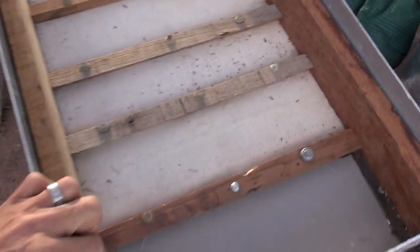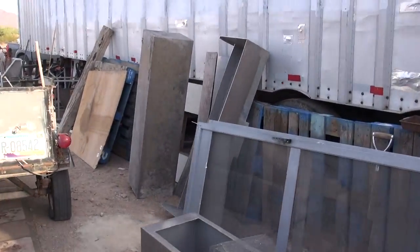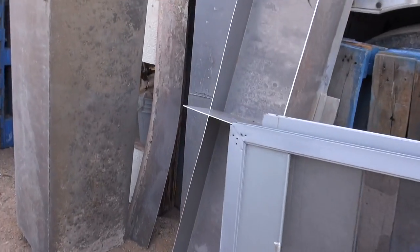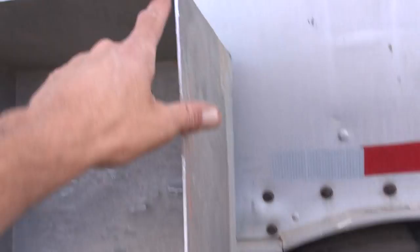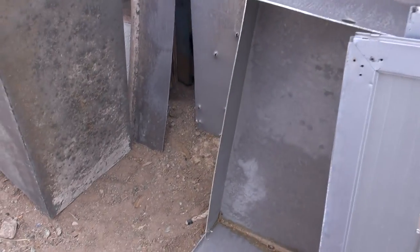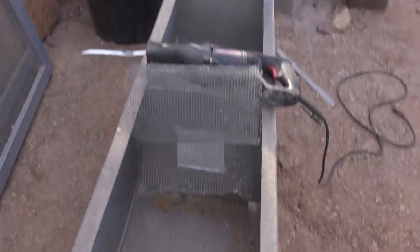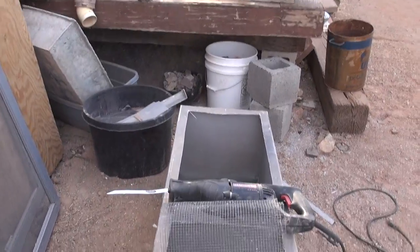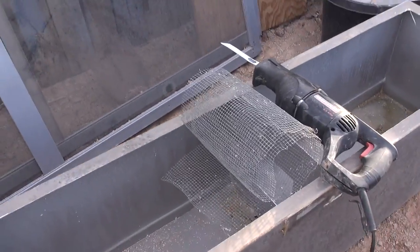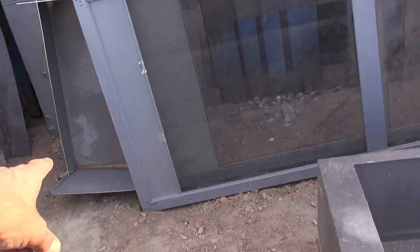I had to cut one of these in half, okay? You can see I cut this in half. I've got the top right off to use as the sled for the ore to ride on. I'm going to be making another one, so I still have room for that.